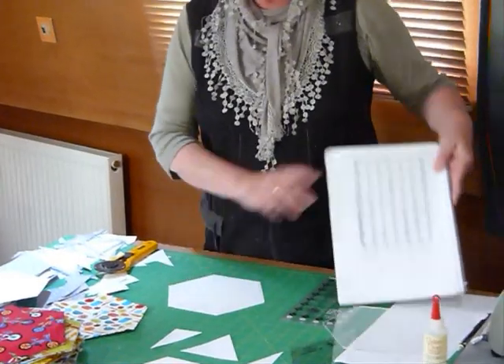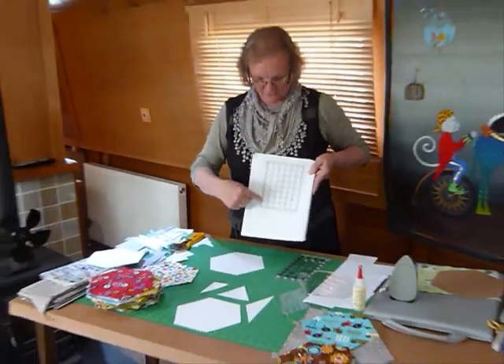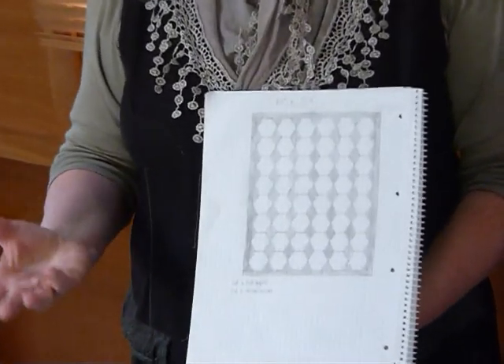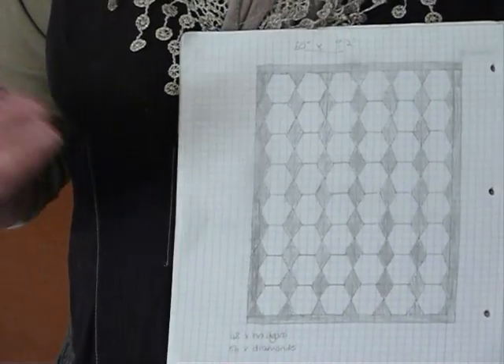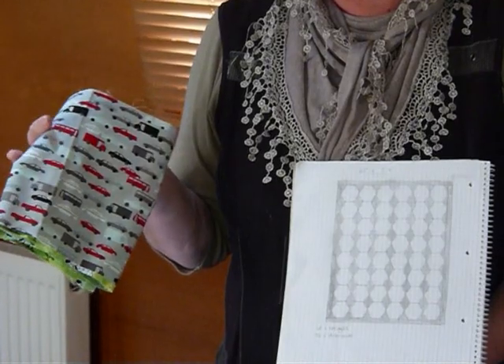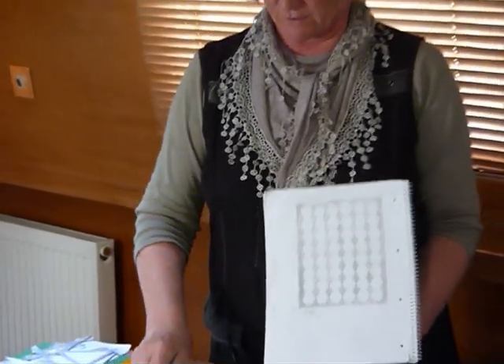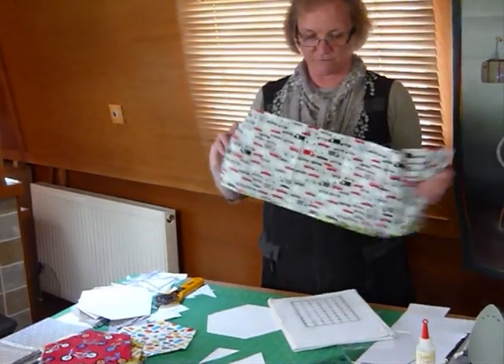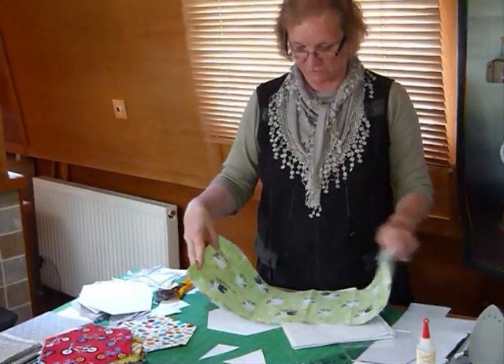To make this quilt I've done eight down and six across, so that's going to be 48 different hexagons, and I have chosen 48 different fabrics. You can get one of these hexagons — if you're doing this size — out of 20 centimetres of fabric or a quarter yard, and you'd get several going right the way across the strip. So I'm just going to cut a couple of those out as well just to show you how I do that.